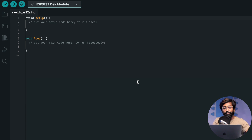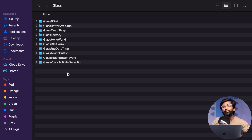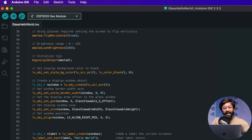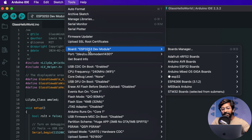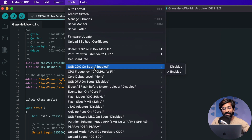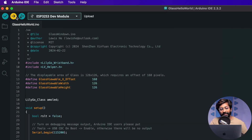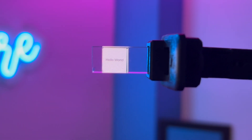With those pre-configurations done, we're ready to upload an example code. The example codes are already in the GitHub repository — go into the examples folder, then into the glass folder to find all the examples. Let's start with the basic Hello World example and open it in Arduino IDE. Select the right board, which is the ESP32 S3 development board, and make sure configurations like partition scheme, PSRAM, and USB CDC on boot match the recommended settings. Select the correct COM port and hit upload. A few minutes later it successfully uploaded and Hello World appears on the display.